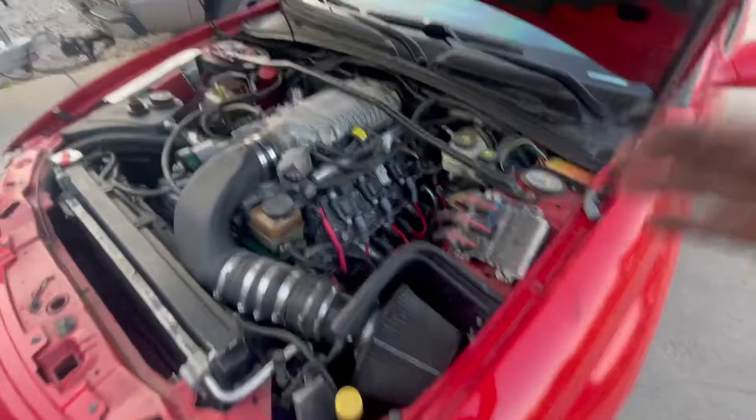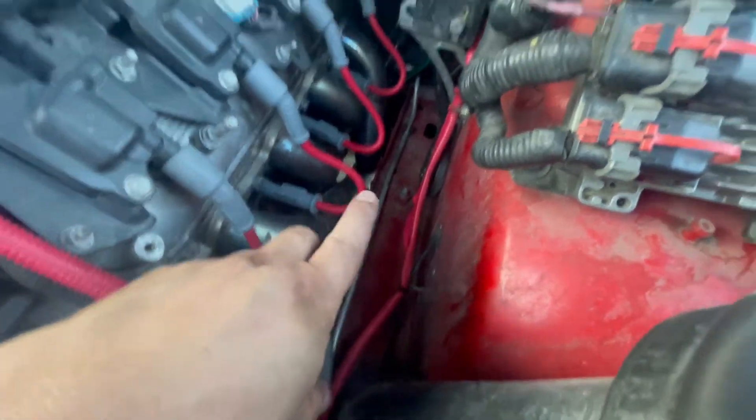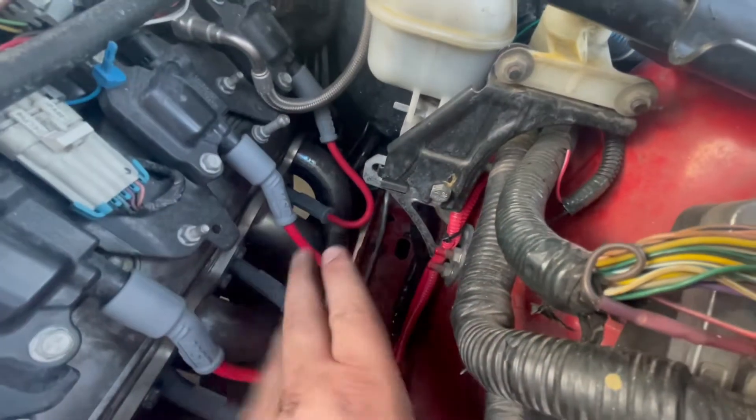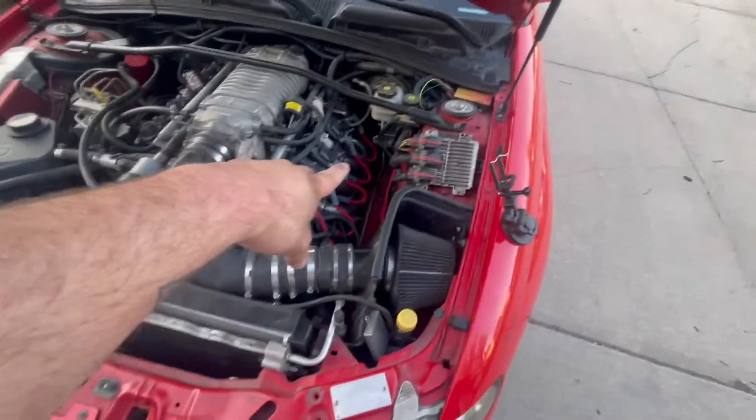Both are MSD wires, both are 8.5 millimeter, so they'll likely perform the same. But I personally believe the truck series wire will actually perform better, because you'll never have an issue where it's so tight that as the motor rocks it could potentially come off the tip of the spark plug — the grip on those boots isn't the strongest. So my personal opinion: these wires are just a hair long but they look decent, they're not pulling up, they're straight out, we've got clearance to any heat source, and they're tight on the coil.